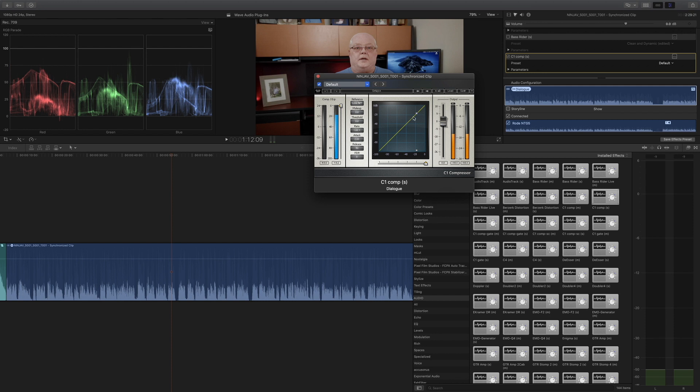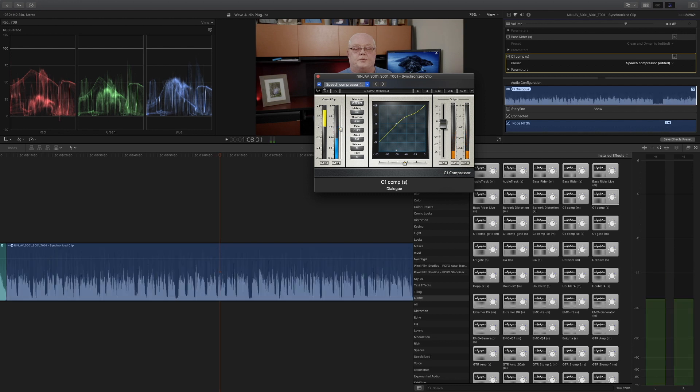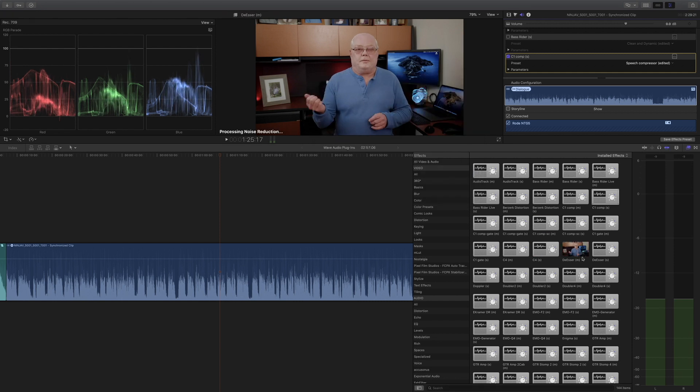The C1 Compressor is just an all-around great plugin. We'll try some presets — let's go with 'Speech Compressor.' You can see right away how it affects the audio. As I click it on and off, you can notice how much of a difference it makes. That's another one of my favorites.